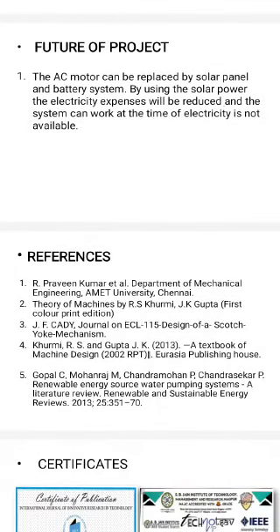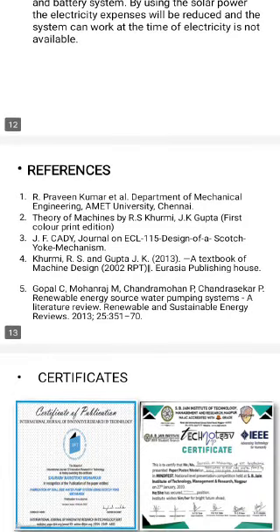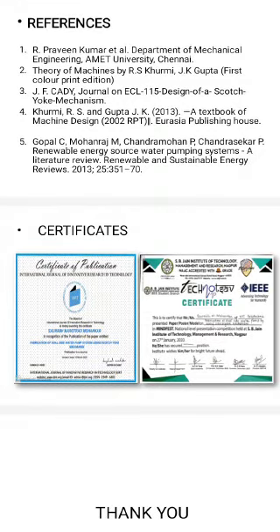References: Praveen Kumar, Department of Mechanical Engineering, AME, Chennai. Theory of Mechanism by R.S. Kurmi and J.P. Gupta. Journal on ACL-115, Design of Scotch Yoke Mechanism. Forme R.S. and Gupta J.K., 2013, Textbook of Machine Design, 2002. And lastly, Gopal C. Maharaj, M. Chandramohan, P. Chandrashikhar, Renewable Energy Source Water Pumping System, Literature Review, Renewable and Sustainable Energy Review, 2013.